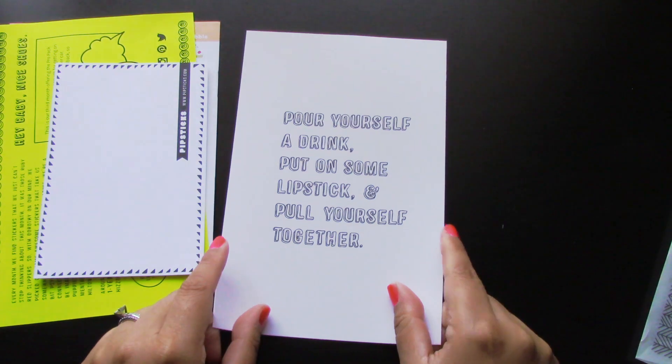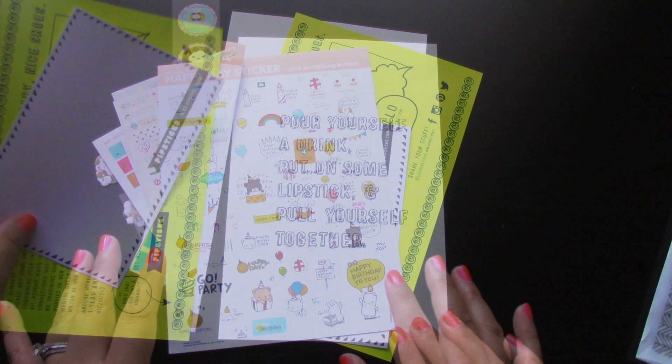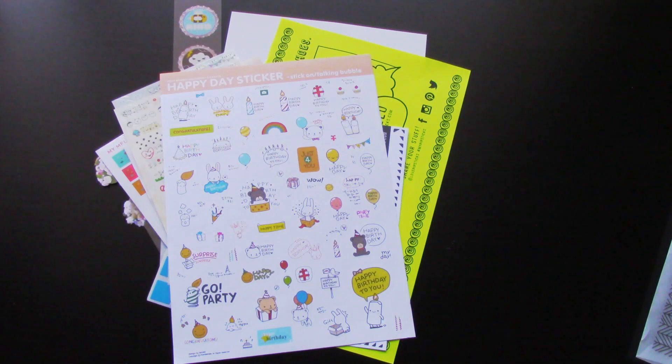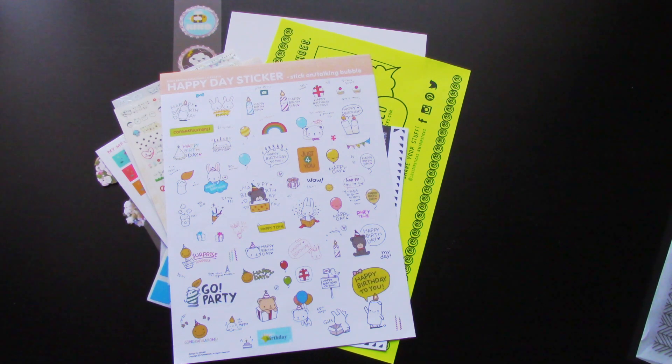But that is everything that they added in this envelope this time. If you guys are interested in subscribing to their sticker clubs, there are three different ones to choose from starting at $15 — the kids club, a family club, and a pro club. Definitely check out their website. I would recommend them if you're a sticker lover like myself. I will post all their information in the box below, and don't forget to check them out on Instagram. As always, thanks so much for watching — I'll talk to you in my next video. Bye!